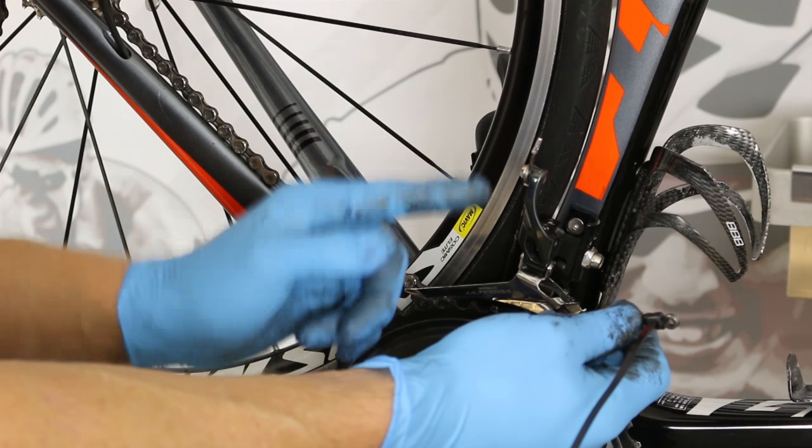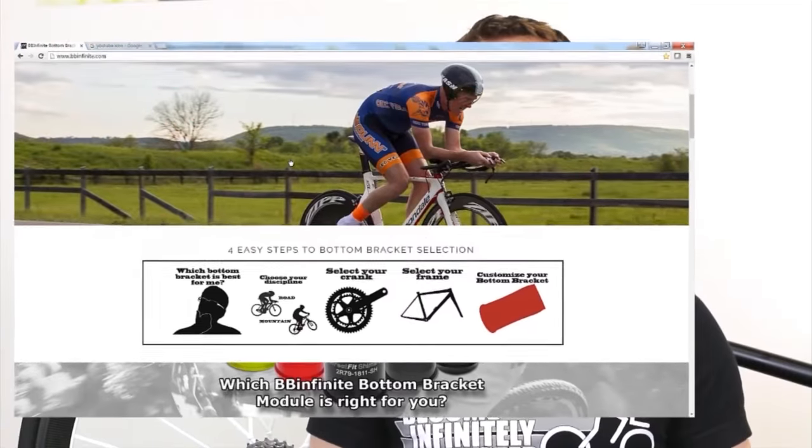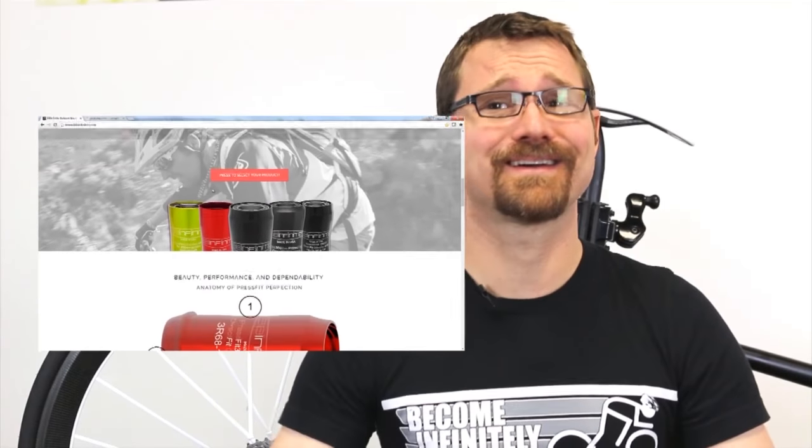Subscribe to our YouTube channel to find all of our videos with installation tips, helps, and introductions to new products. Follow us on Twitter, Instagram, and Facebook. Don't forget to like us, and go to bbinfinite.com to see all of our products.